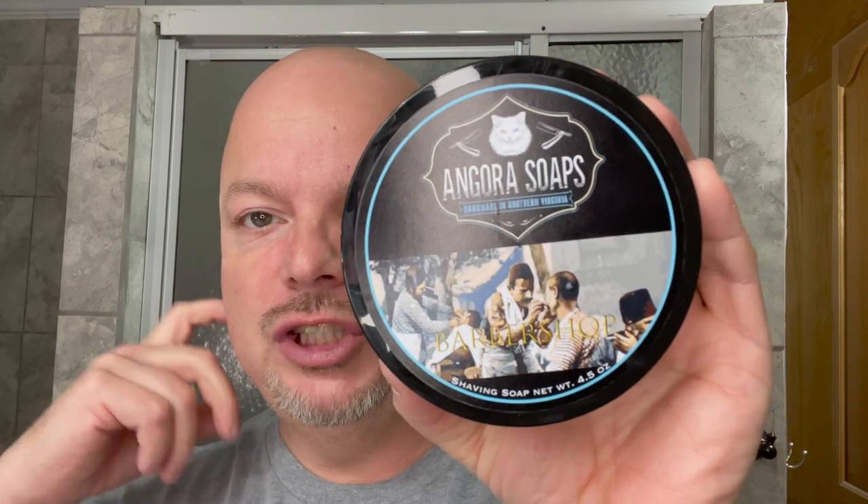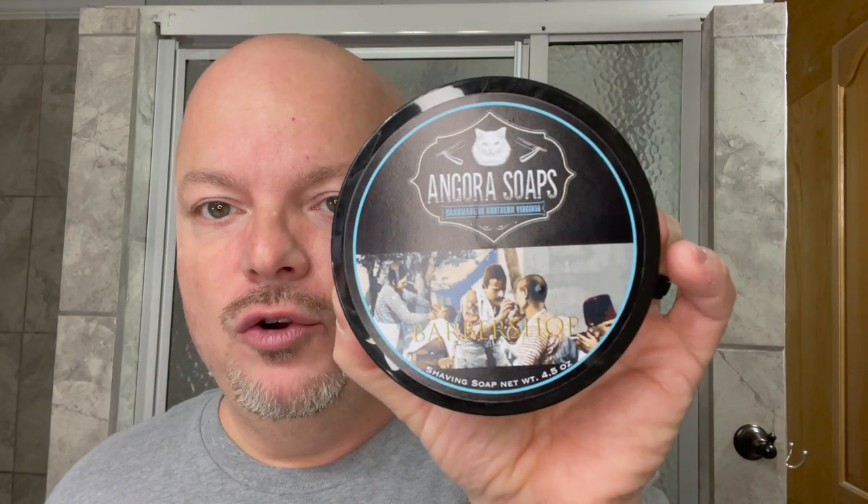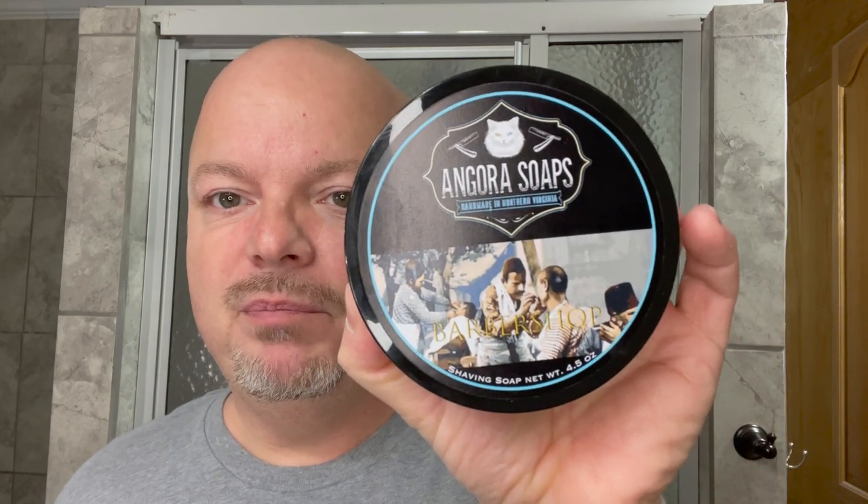Today we have a soap from a brand new artisan. This is Angora Soaps out of Northern Virginia here in the United States, and this is a veteran-owned business. This particular soap is the barbershop offering, and this was sent to me by Angora Soaps along with a couple of other soaps which I'm going to try and give away. So stay tuned — there'll be some Angora Soaps giveaways coming up soon.